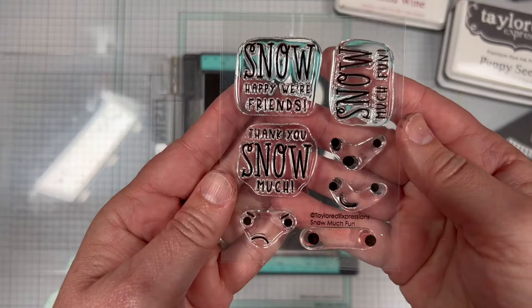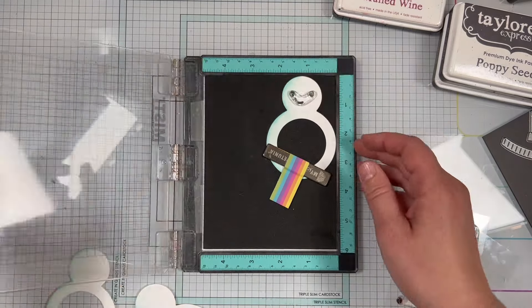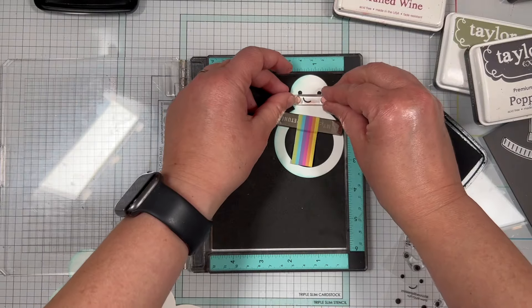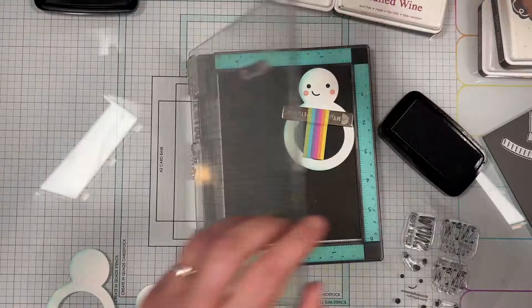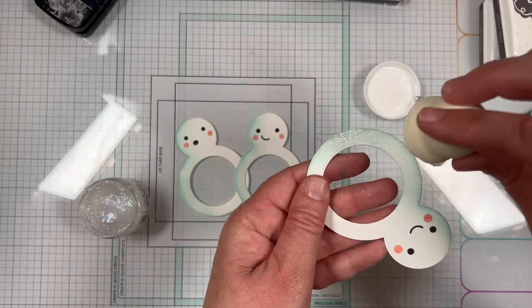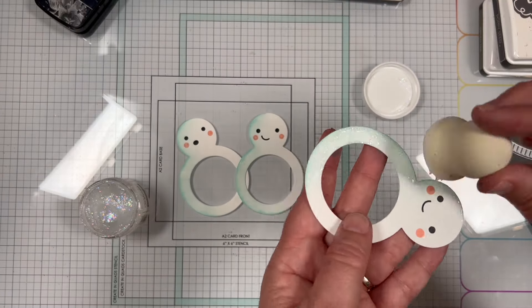Make sure you've got your foam insert in your MISTI to accommodate the height of the clear stamps. There are three different facial expressions to choose from. I stamped my faces with Nocturne Versifine Claire ink, and then I added cheeks stamped with Pink Champagne ink.